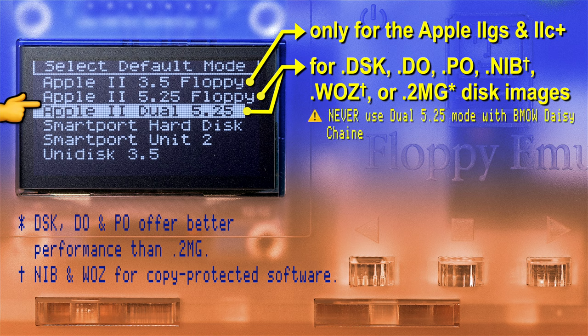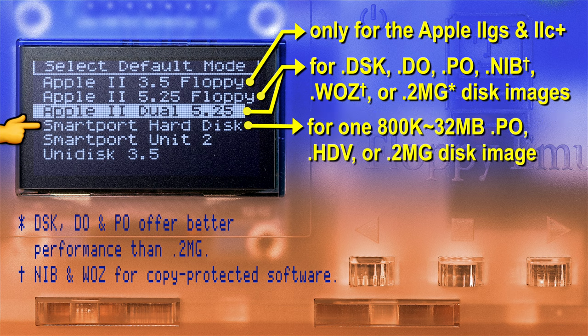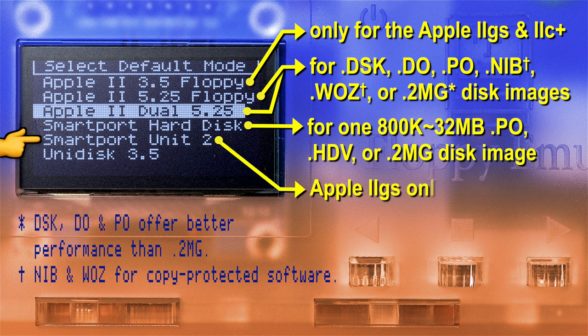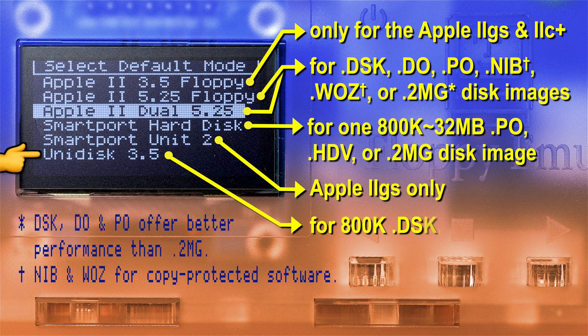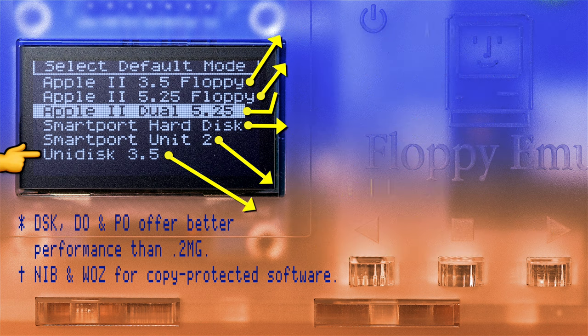I never use dual 5.25-inch mode with a daisy chain or A-B switch. The next option down is SmartPort hard disk, for one 800K to 32MB .PO, .HDV, or .2MG disk image. The next one is SmartPort unit 2, which is for the 2GS only. Last but not least, we have the Unidisk 3.5, for an 800K sized .DSK, .DO, .PO, or .2MG disk image.